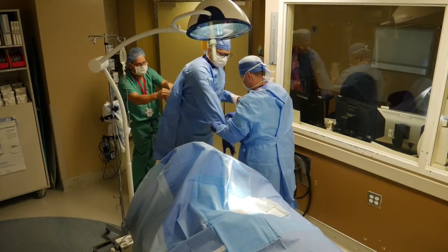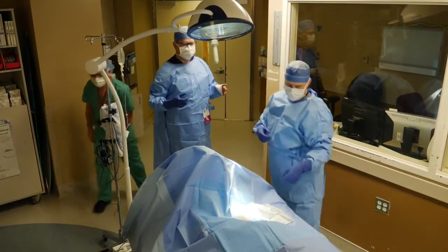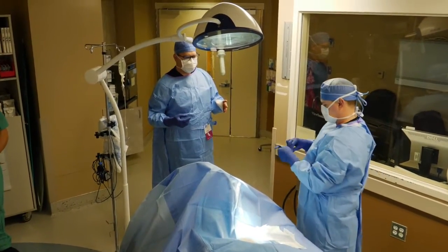Removing a loop recorder can be tricky. This is a Medtronic link, and when the three-year battery has expired, most patients want the device out.